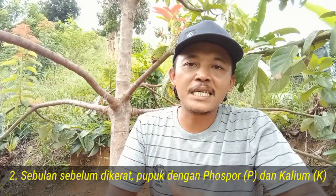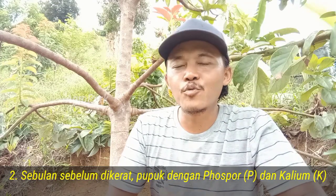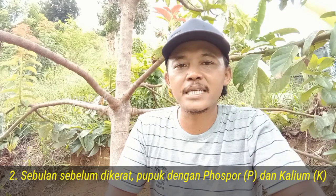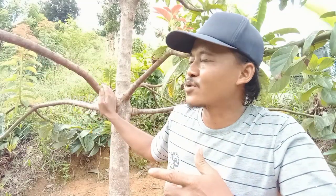Cabang-cabang ini bisa kita ibaratkan sebagai tabung nutrisi atau penyimpanan cadangan makanan yang nantinya akan menghasilkan buah. Ketika ini tidak menyimpan cadangan makanan, maka pembuahan pun akan gagal atau mungkin berbunga tetapi rontok. Kesimpulan kedua: sebulan sebelum kita lakukan pengeratan, sebaiknya kita pupuk terlebih dahulu dengan pupuk yang unsur P dan K lebih tinggi. Terserah mau pakai yang organik atau anorganik. Supaya pupuk yang diserap oleh tanaman sudah tersimpan pada batang dan cabangnya, sehingga ketika dilakukan pengeratan, cabang sudah menyimpan nutrisi yang cukup untuk menghasilkan bunga dan buah.